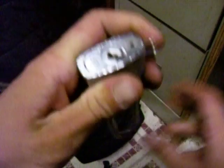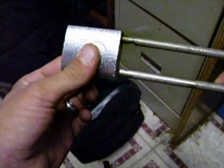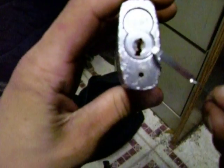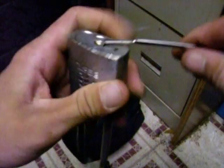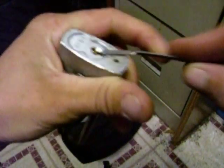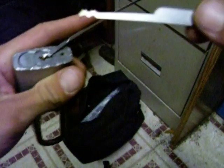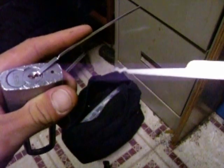There it is. There goes my tension wrench. It didn't close all the way — there we go. Alright, so it's locked again. It's locked. And I'm going to use this pick. I got this from LockpickTools.com.